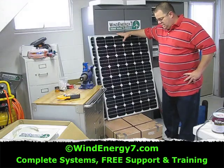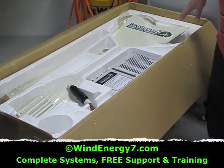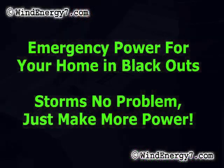Here's a couple of the 117 watt panels that are going out, the Wind Energy 7 Rooftop Mounted Turbine Kit. I've got the turbine here.